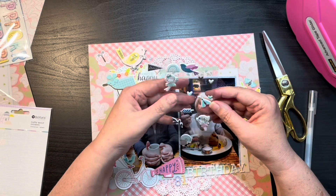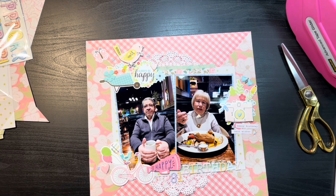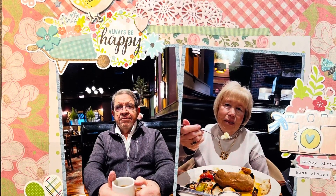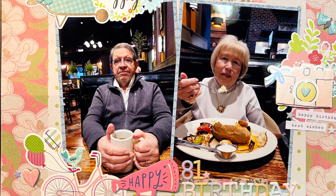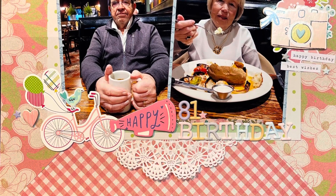Again, very simple. I surprise myself every month on how quickly these go together once you have the kits made. Thank you so much for stopping by. Make sure that you check out Shannon, Christy, Moira, Sheila, and Jen, and we will see you tomorrow for layout number four. Let's do it again!